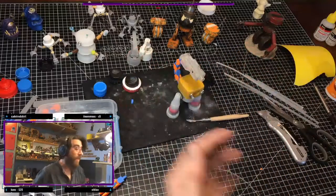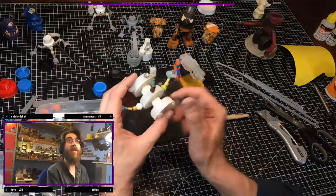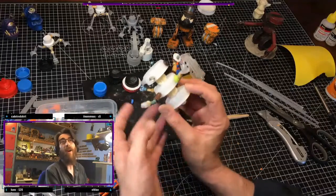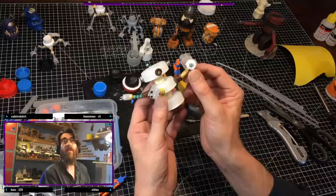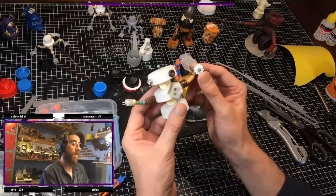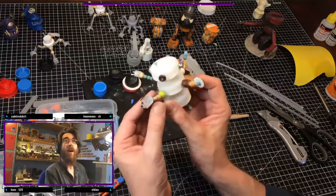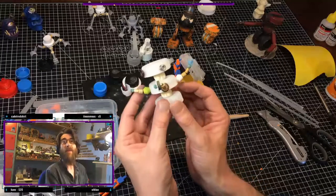Bartenders have to cut things — that's true — and sometimes they have to taste things as well. The claw is for serving small drinks and large drinks. The buzzsaw is for cutting limes, and the taser is for dealing with unruly customers. Yeah, that works!